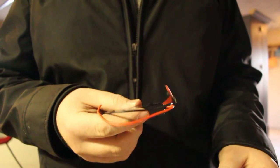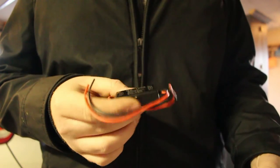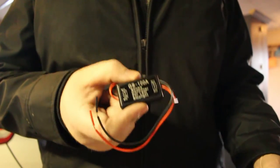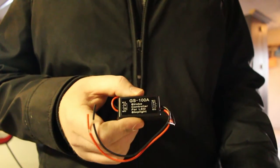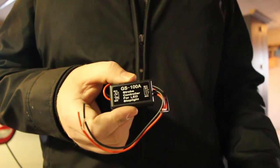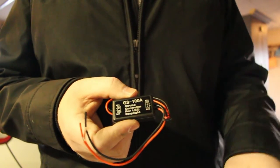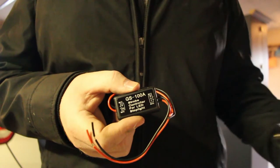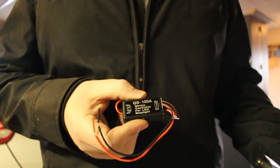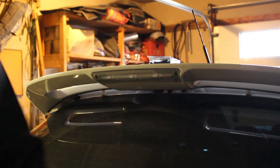Basically, all it is is a little relay. When you hit the brakes, it sends constant power to the brake light, but you put this in line so that when the constant power gets sent to the brake light, it goes through this module and flashes the power, so it'll do multi-flashes, then a tri-flash, and then solid. Every time you hit the brake pedal it'll do that, which might get a little annoying to people behind you, but it keeps you safe.